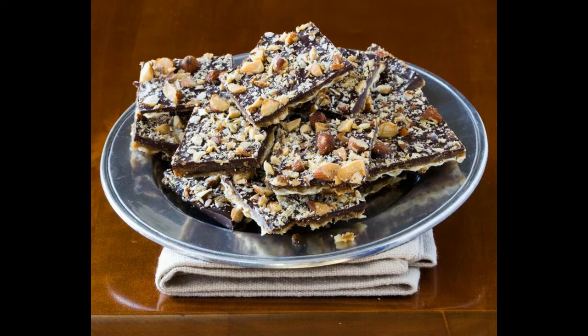Makes 42 pieces. Matzo toffee has been around forever. Long before cooks emailed recipes to friends or posted them online, the candy made the rounds of Jewish communities. The recipe is made with almost identical ingredients wherever you find it. Great matzo toffee uses high quality chocolate, roasted unsalted almonds, and a sprinkle of sea salt.